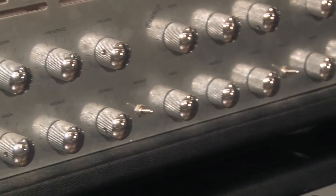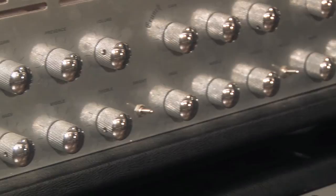Straight out of that I go into my Framus Cobra Head. This is a very high gain setup, perfect for what we do. I get a screaming high gain tone, but a lot of clarity and definition out of each note, which is very key for our material.